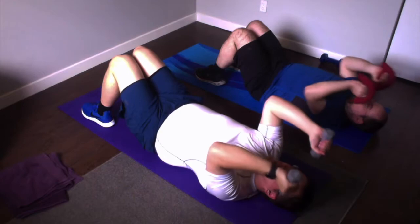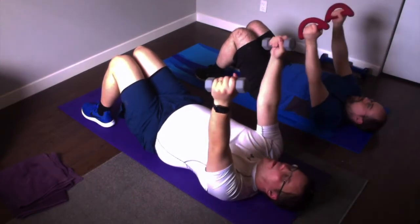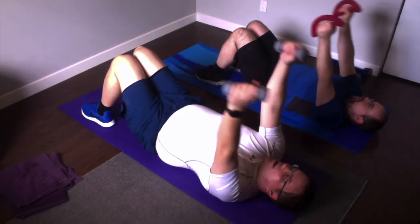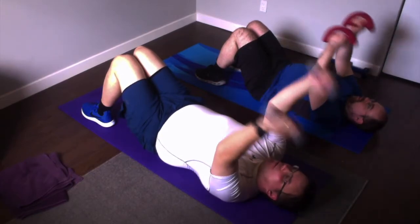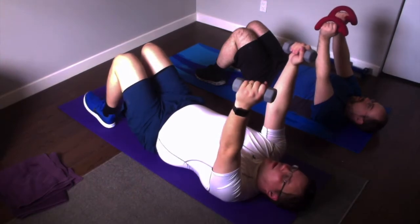Bend, overhead, back, up. Bend, top, back, up. Bend, up. One more. Bend, stop, down, up. And you're done.